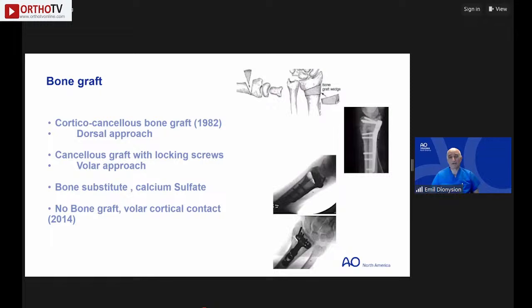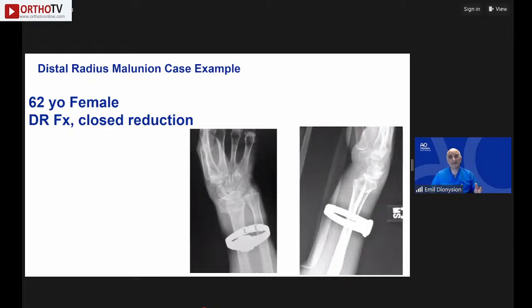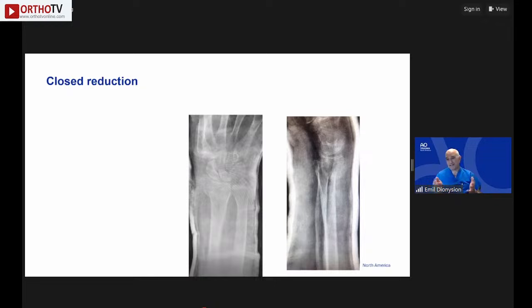Regarding bone grafting: Fernandez originally used a dorsal corticocancellous graft in 1982. With locking systems, cancellous graft alone was shown to work. By 2014, articles suggested that with cortical contact, spontaneous healing may occur without any graft. Here is a case example: a 62-year-old female fell at home, underwent closed reduction, which looked reasonable initially.